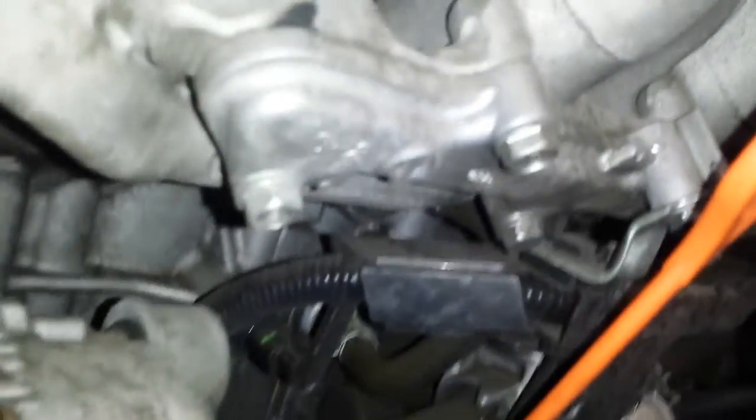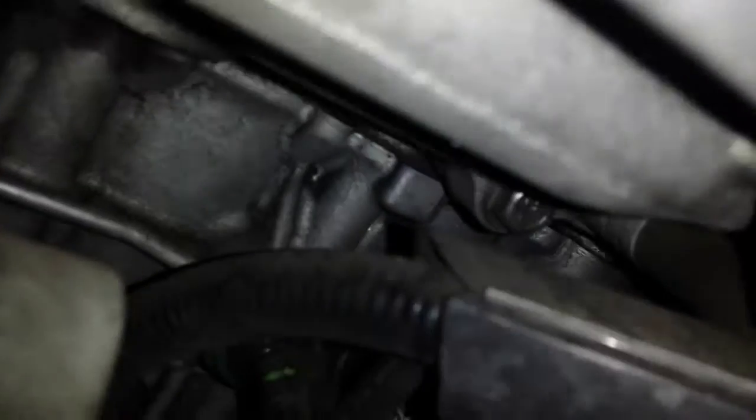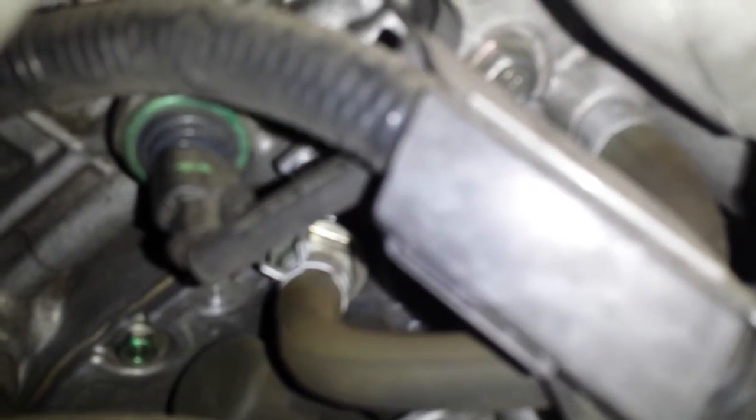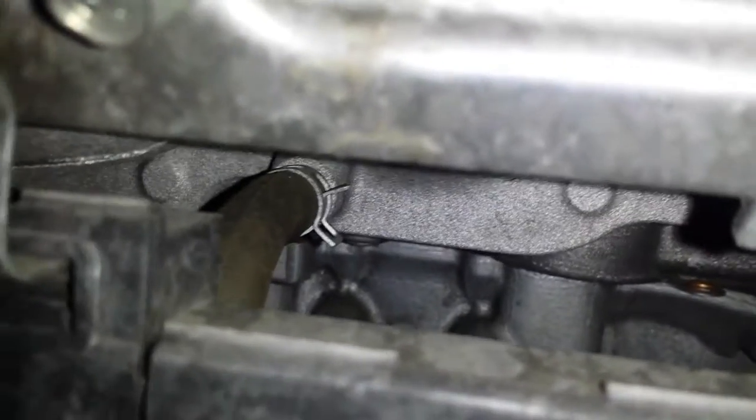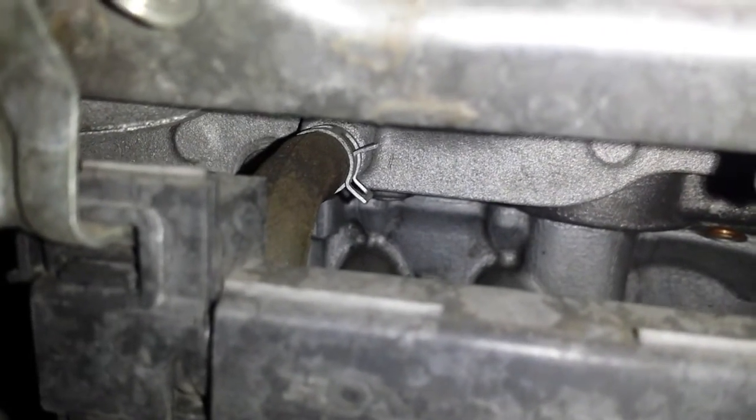Your PCV valve is going to be under your intake manifold, right there. It's going to be nice and clear — that nice silver PCV valve. That hose I just showed you goes right there under the intake manifold, right into the intake manifold. So this little hose, right at the tip of my finger, that one goes down to the PCV valve, which is right there. Easy peasy.